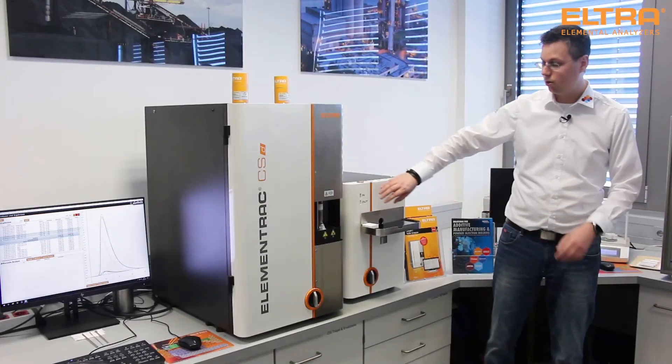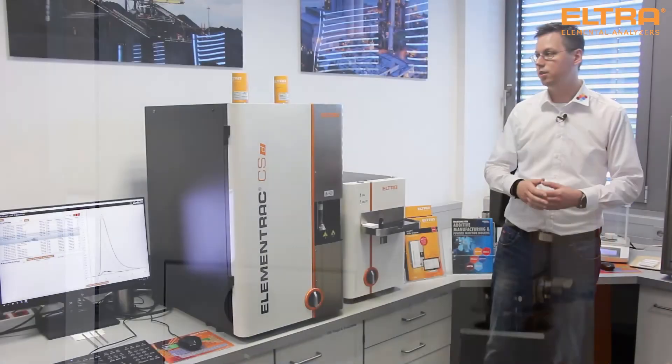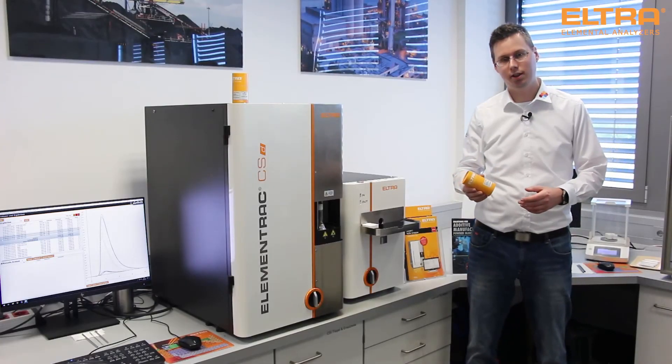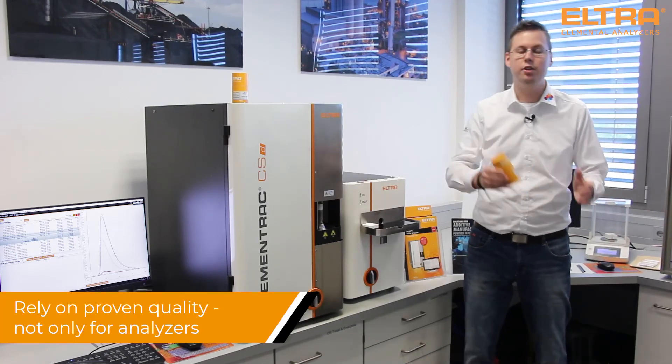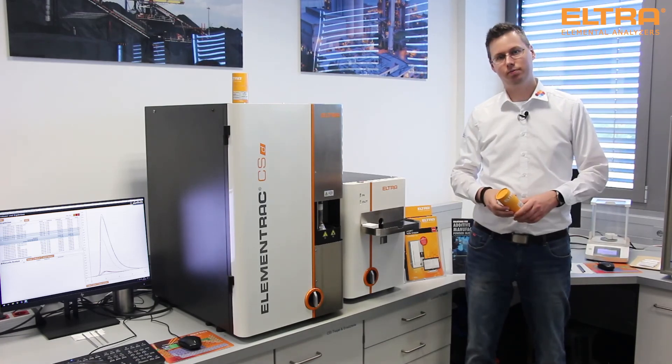But for a good analysis you don't only need an excellent analyzer — you also need high quality consumables and standards. So here at Eltra we put our energy into every detail to optimize your and our results. Thank you.